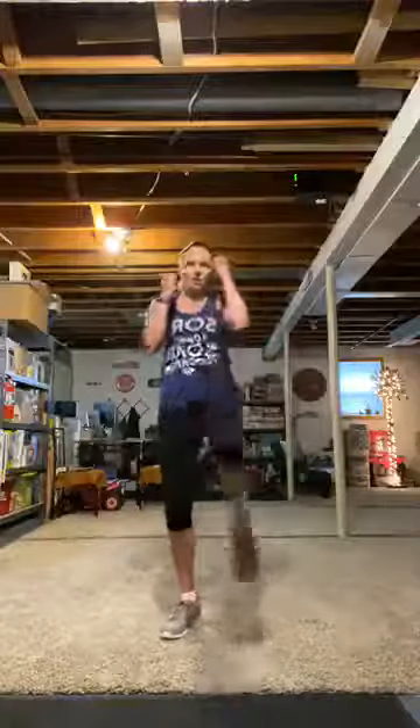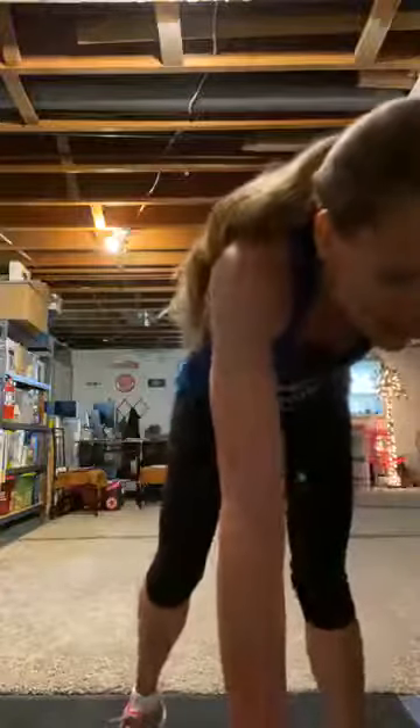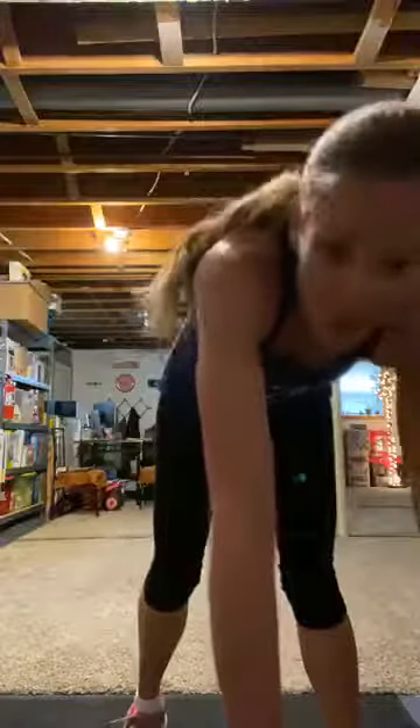Lunge down left, roundhouse right. Then locking it in — nice front kicks with power. Lunge jump — can you handle it? I think you can. I can. You can. We can. Let's do it.